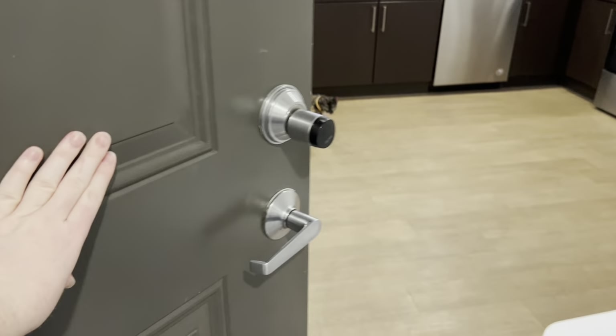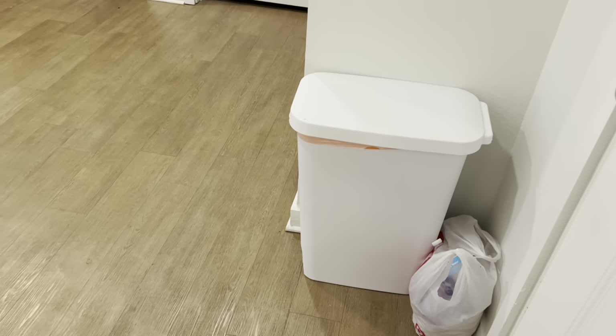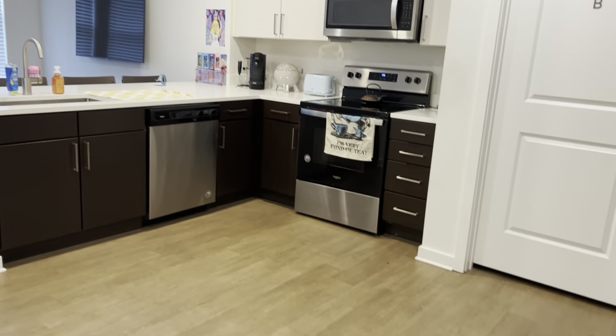Here's our front door, and this is what you see when you first walk in. If you look directly to the right, this is our trash can, and then we just keep a little bag for recycling. And then it opens up into our kitchen.